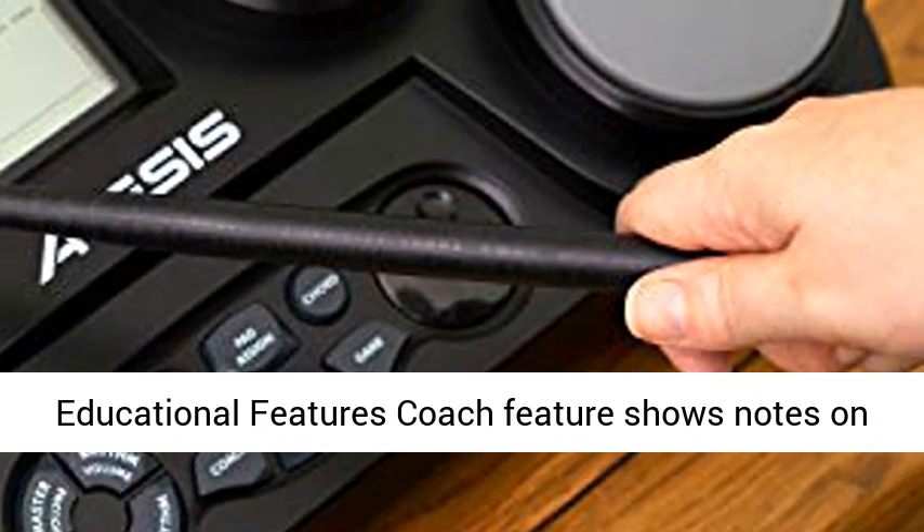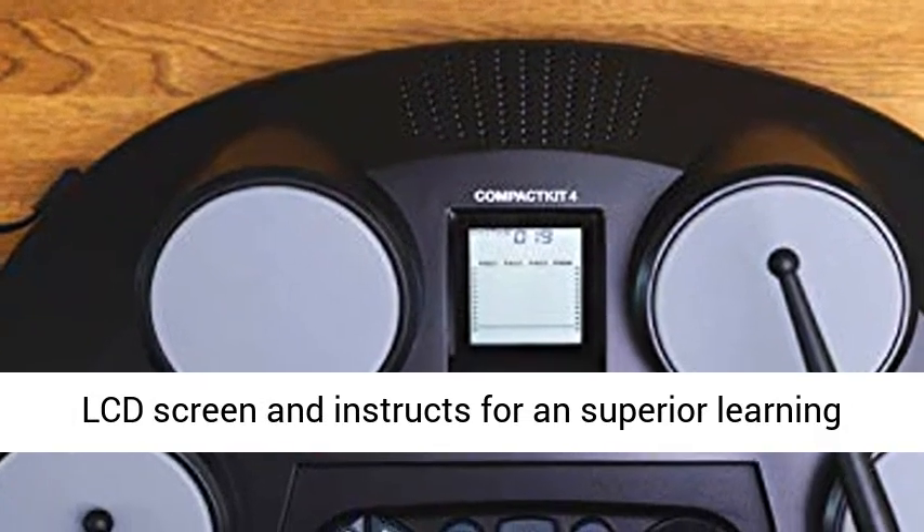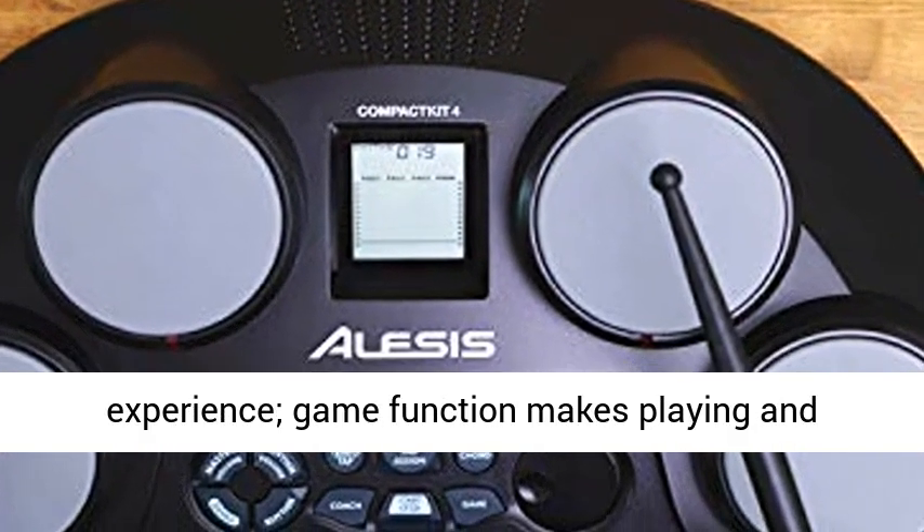Powerful, fun educational features: the Coach feature shows notes on the LCD screen and instructs for a superior learning experience. The Game Function makes playing and learning fun.